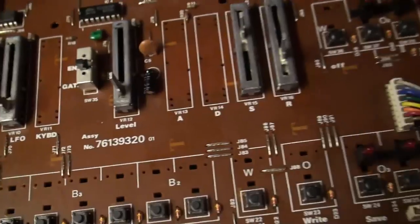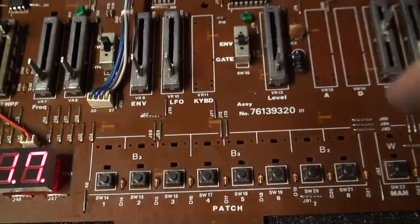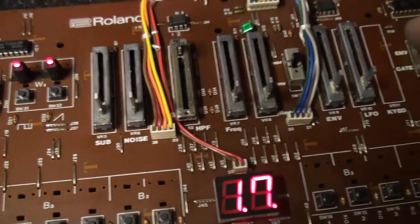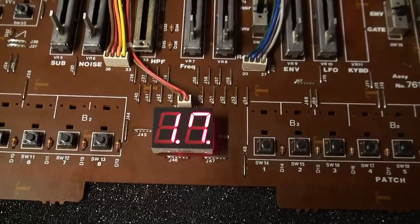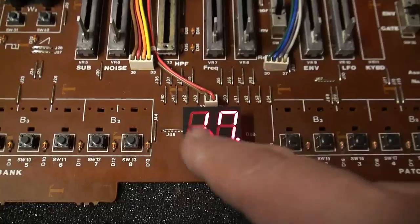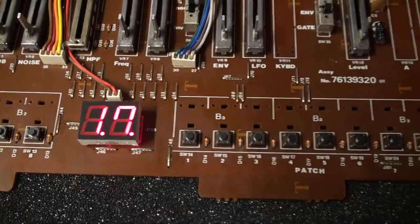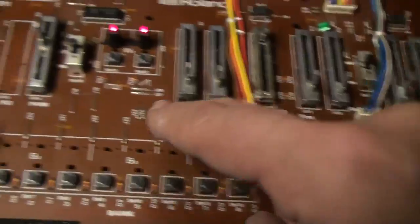What I think is going on is the missing faders — because they're not there, these signals aren't being tied down to ground, and consequently this is actually being perceived as a spurious signal. These phantom faders could actually be sending a sort of spurious signal which then gets interpreted as an edit, because the attack/decay is being affected, the keyboard tracking is being affected, and the LFO is being affected.